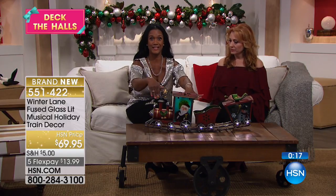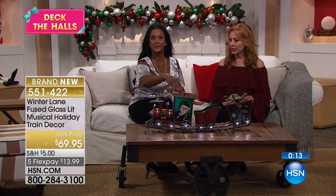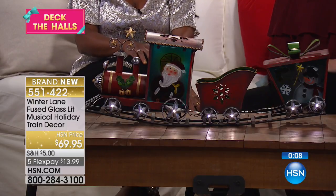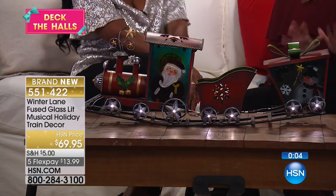If you don't have a tree with a train in front of it, this is a great piece for you. You don't have to worry about it coming off the tracks or a cat or dog pushing it off — you can just put it in front. Get one or two if you want! The item number is 551422 — your first look at it.